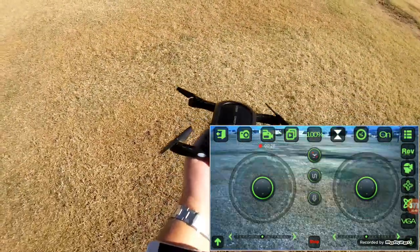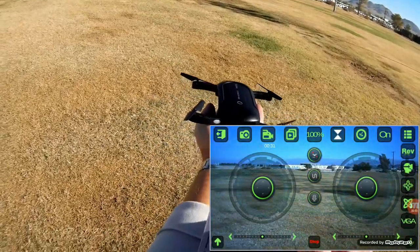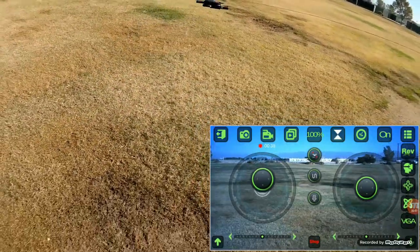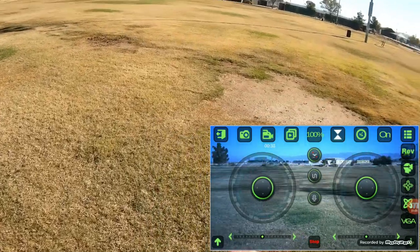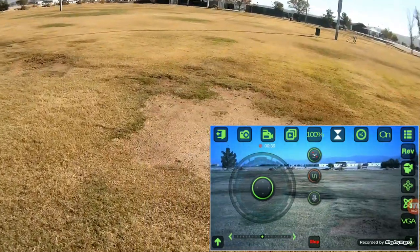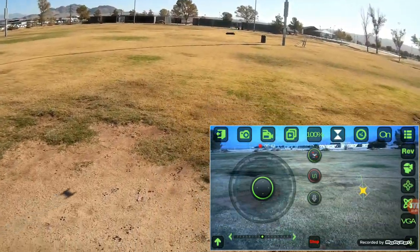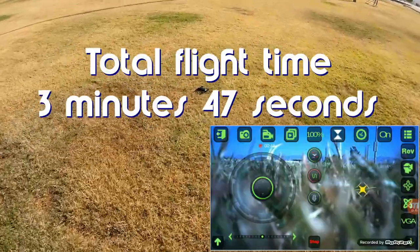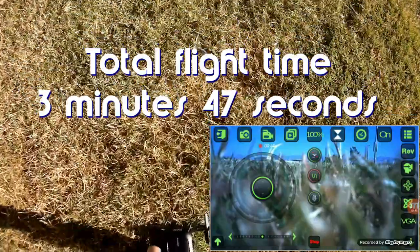This time let's try the waypoint version. Hitting start, taking off, going up a little higher, and selecting the waypoint mode — the draw mode. Drawing forward... and that's it folks, no more power. So that's the flight time you get out of it.